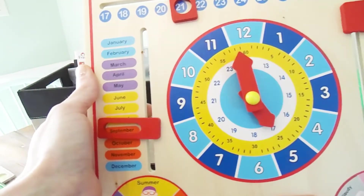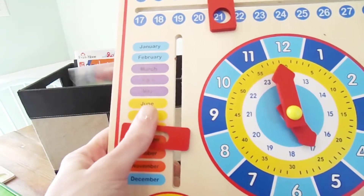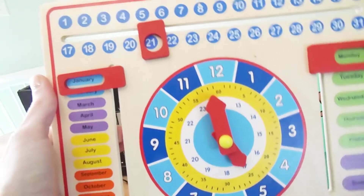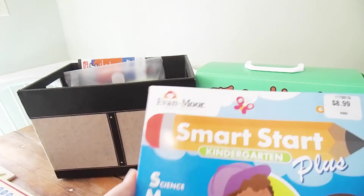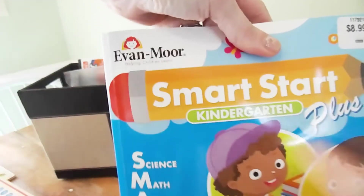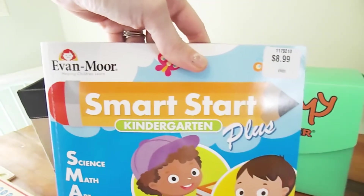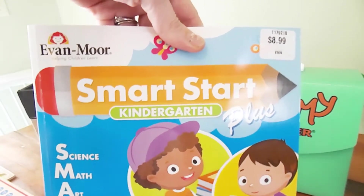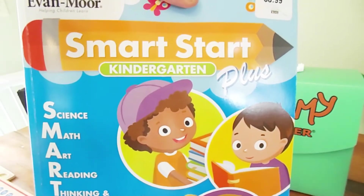The next item is our 'All About Today' board. This is something I try to go over with her daily. She's not quite old enough to worry about time, so we haven't worked on that yet, but we do the days of the week, what the weather is like outside, what time of day it is — morning, afternoon, or night — what season we're in, and what month it is. I really love this board; I'll leave the information on where to find it in the description below.